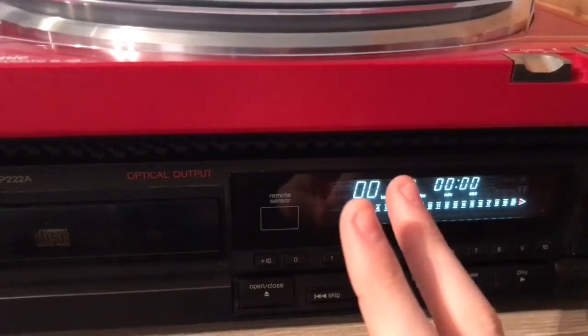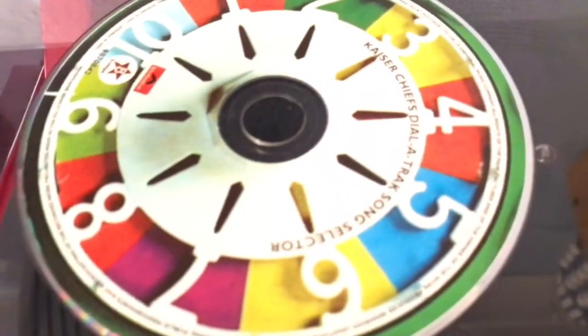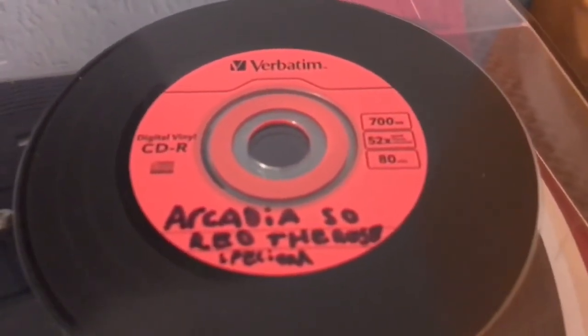Let's compare two CDs together. One is from the store — Kaiser Chiefs. And two, Arcadia So Red the Rose Special, which is recorded on the PC.